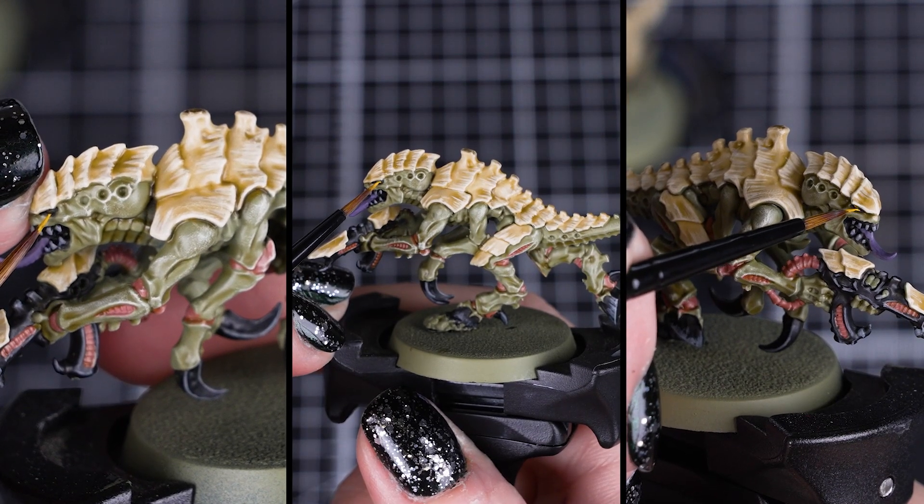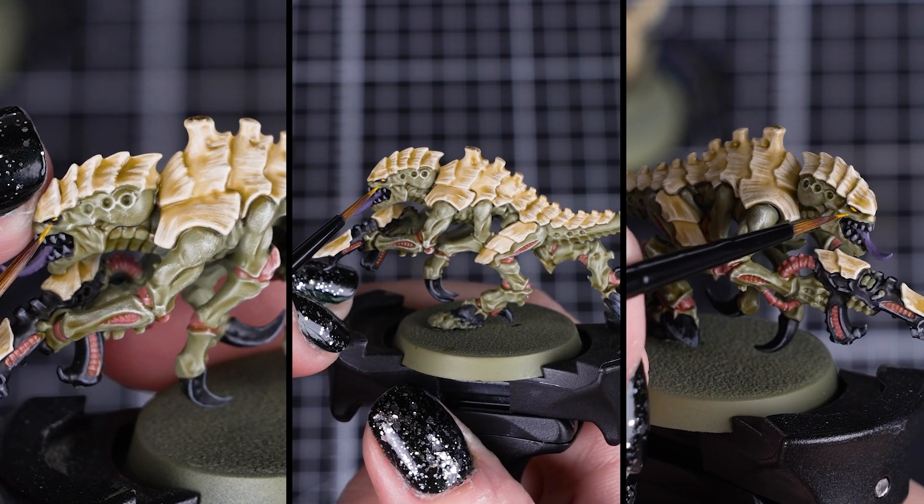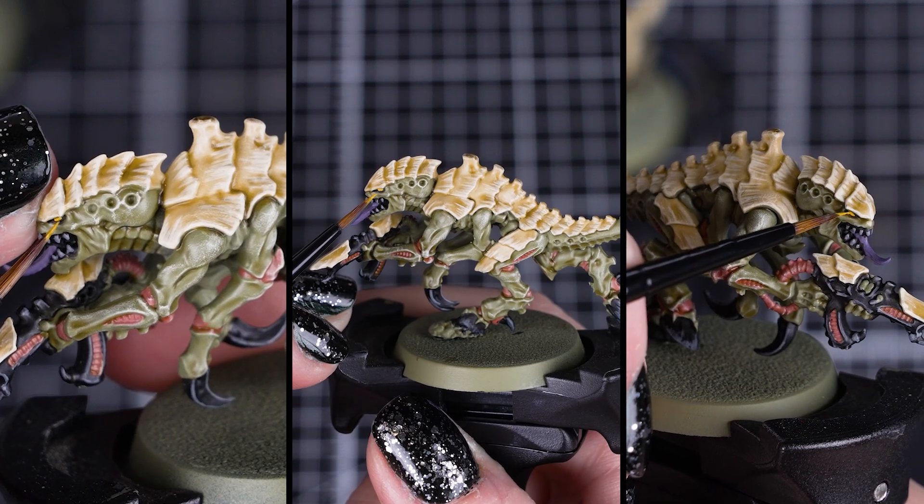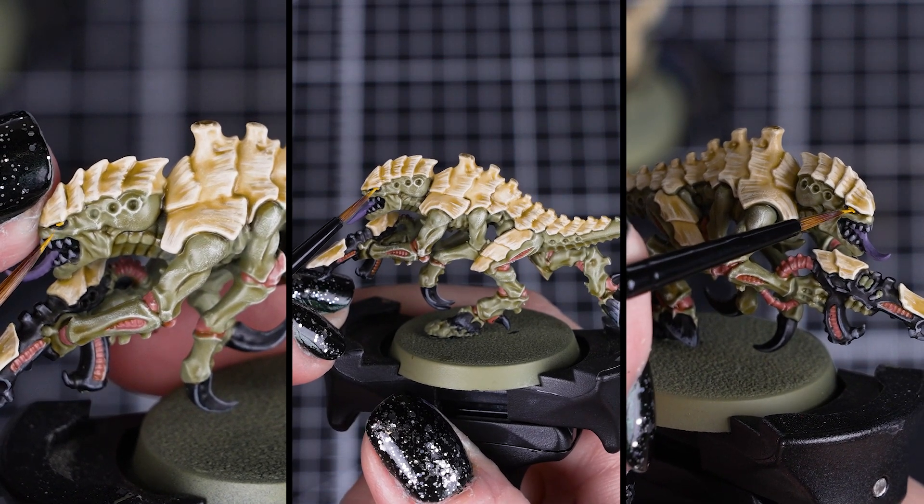This means we'll be painting as efficiently as possible to get your hordes on the gaming table ready to devour your enemies in no time at all. You can even use this guide on the rest of your Tyranid army.